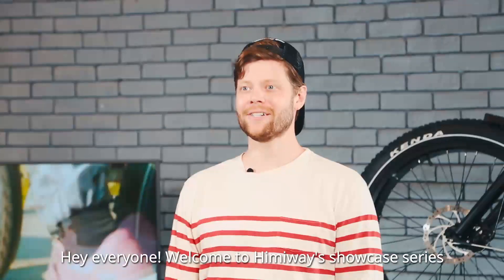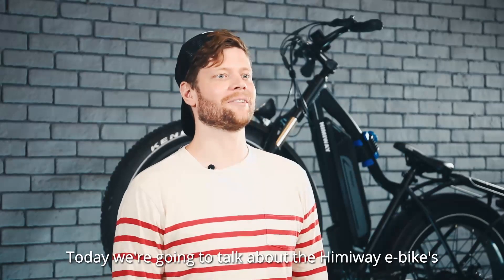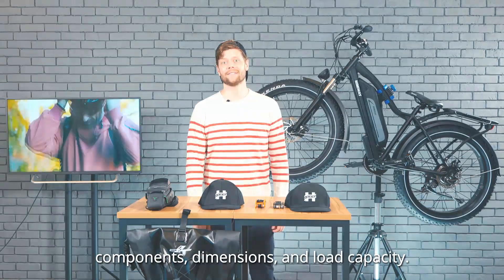Hey everyone, welcome to Hemiway's Showcase Series: Discovering Your Hemiway. Today we're going to talk about the Hemiway e-bike's components, dimensions, and load capacity.